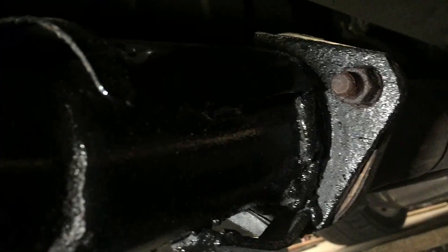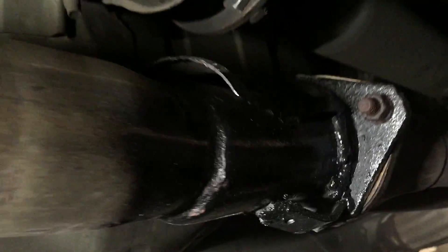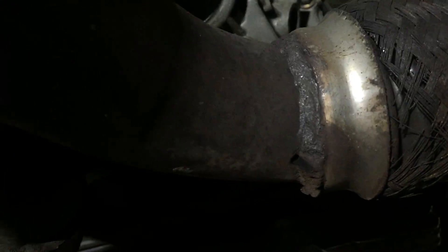There it is — it's all welded up, has the support, has paint over it so it won't rust, at least temporarily. This is only a temporary fix, guys — I know my welds are not pretty. Now we have to weld up this little tiny pinhole right here, and then we should be good. We'll start it up and see if it leaks.